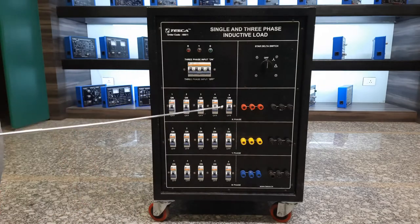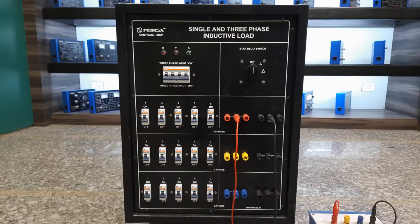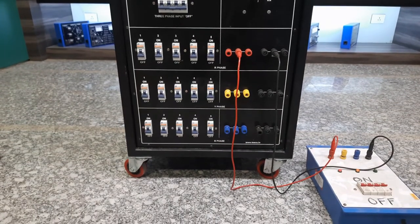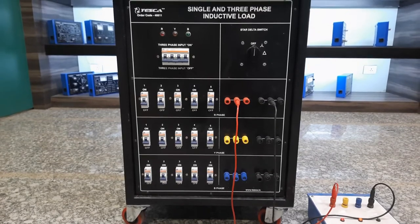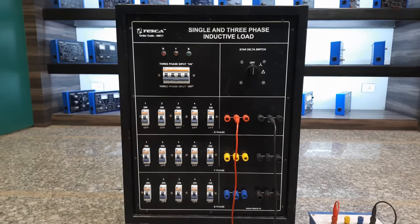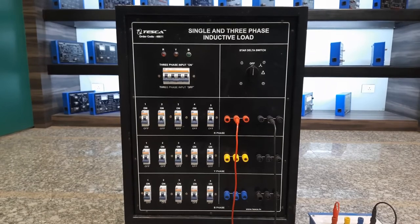Now we are going into testing mode. We will provide a three phase supply to the three-phase terminals and a single phase supply to the single-phase terminals. For testing in single phase mode, I have connected a single phase supply with the R phase and neutral point. You can see on the right hand side the red and black terminal connections. We'll turn on the main MCB, turn this switch to the star position, then increase the load in steps and observe the output current with the clamp meter.